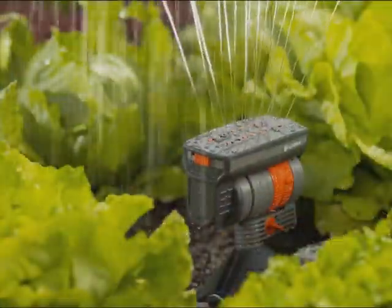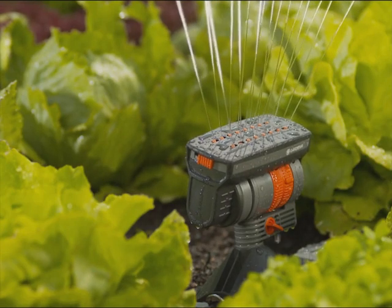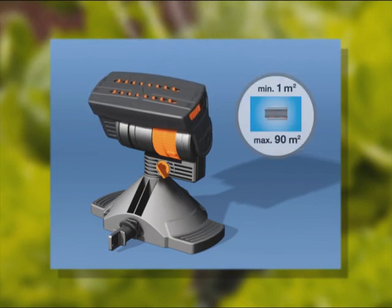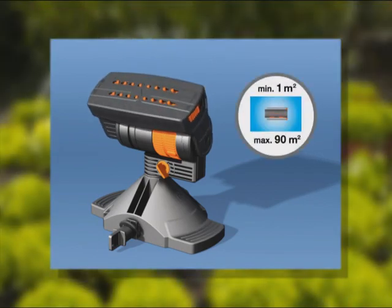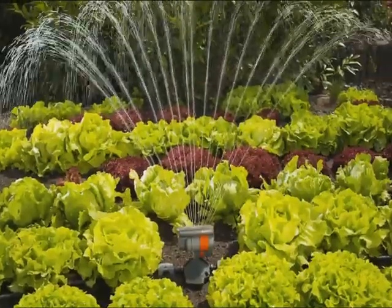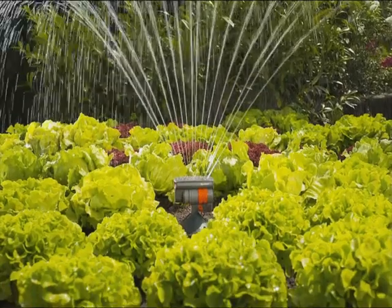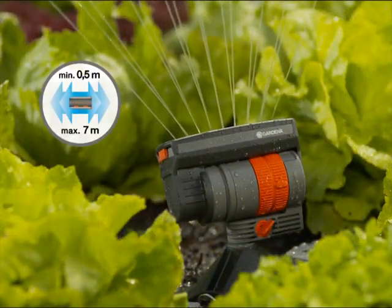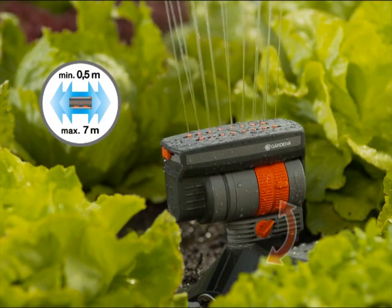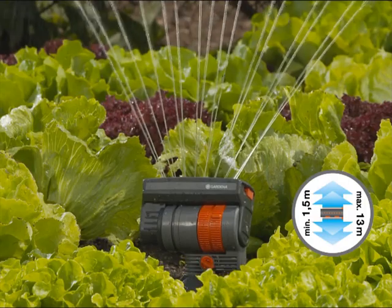The Micro Drip system oscillating sprinkler OS 90 is especially multifunctional. The area watered can be adjusted from 1 to 90 square metres. This sprinkler is ideal for watering square and rectangular vegetable plots and flower beds. Using these adjusters, the width of spray, the water flow rate and the range can be individually adjusted.